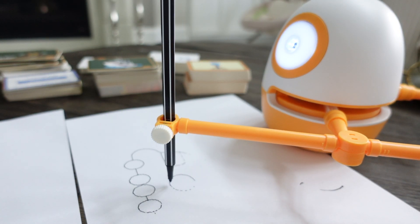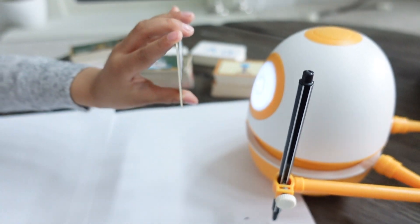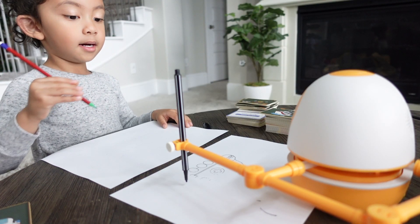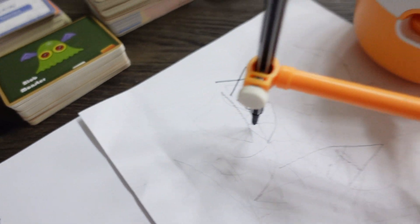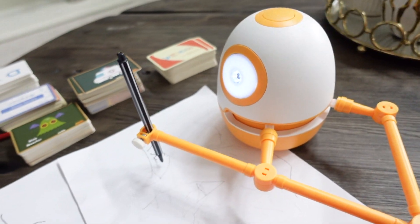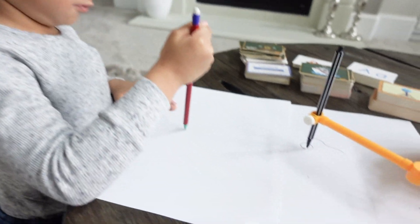I am a grown woman but I honestly enjoyed learning how to draw with my son. If you'll be using math cards, Eggy will draw and ask questions, and the kids need to figure out the correct answer and scan the number card. If the right number card is scanned, Eggy will move on to the next question, but if not, the kids can press the button to get hints. The letter and number cards teach kids how to say and write the numbers zero to nine and the alphabets A to Z.